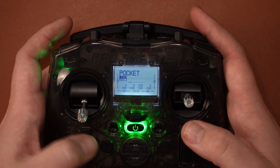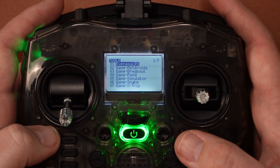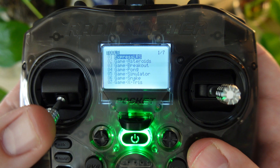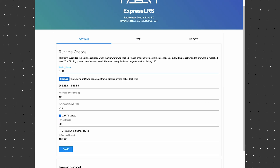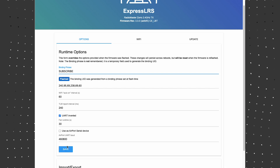My unit came with ExpressLRS V3 right out of the box and that meant I didn't even have to flash it. To bind, you can simply enable the Wi-Fi hotspot, go to the access point page, enter your binding phrase and you're done.